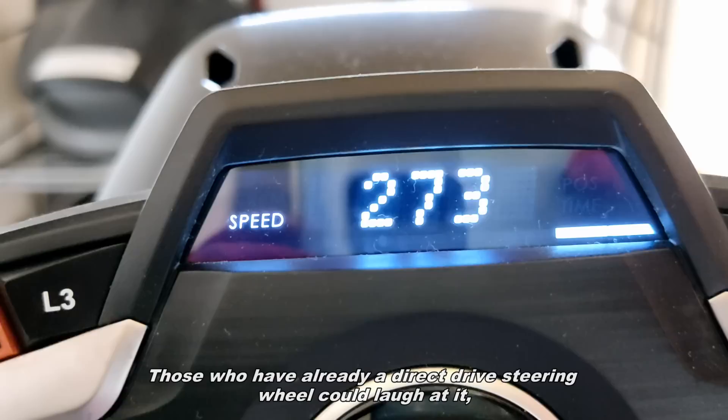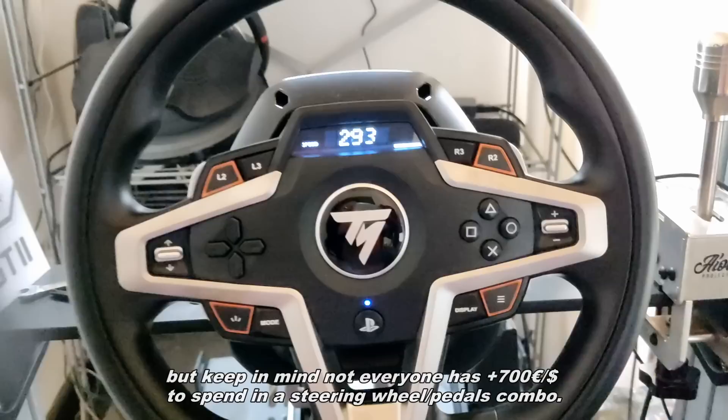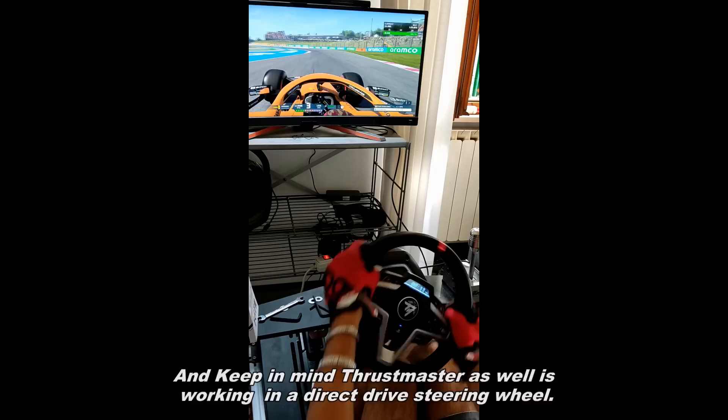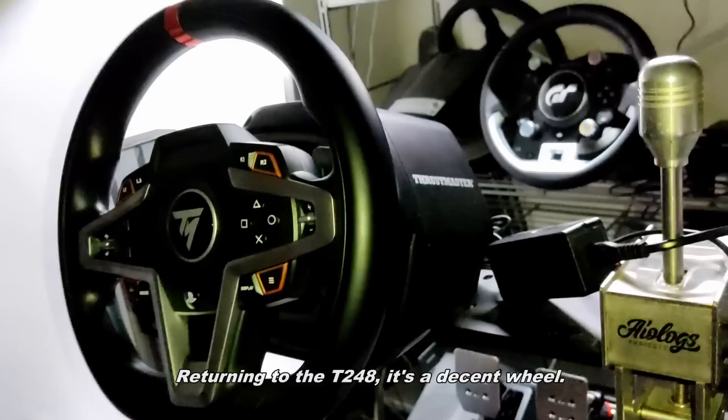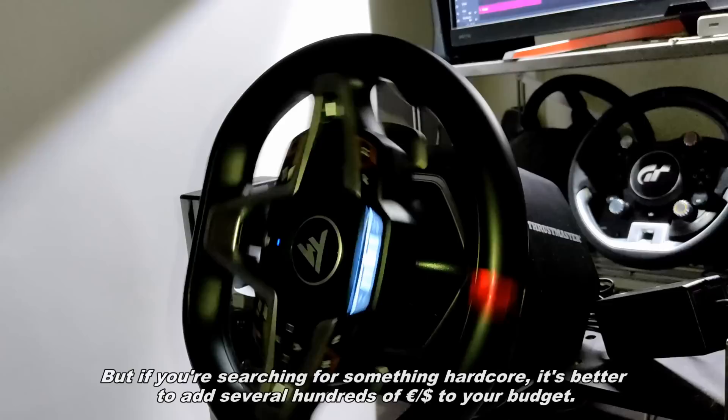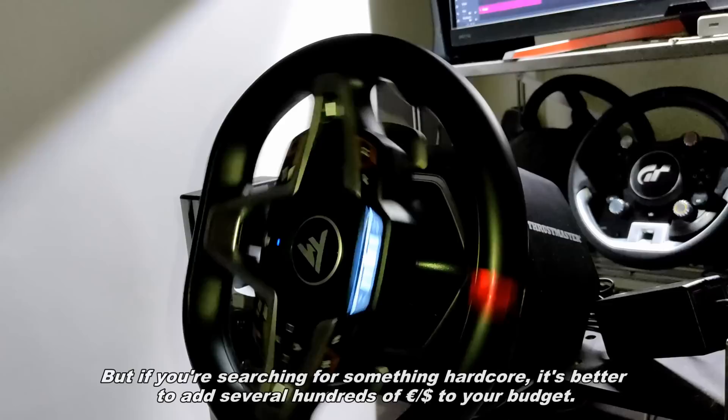Those who already have a direct-drive steering wheel could skip it, but keep in mind that not everyone has more than 700€ to spend on a steering wheel and pedals combo. Also keep in mind that Thrustmaster is working on a direct-drive steering wheel. Returning to the T248 — it's a decent wheel. If you don't expect too much, it will work pretty well and won't disappoint you, but if you're searching for something more hardcore, it's better to add several hundred euros or dollars to your budget.